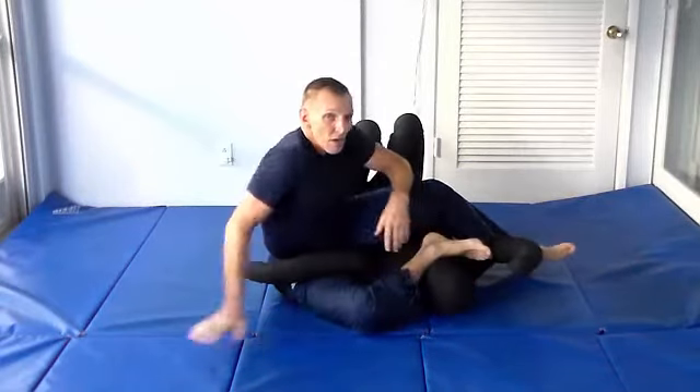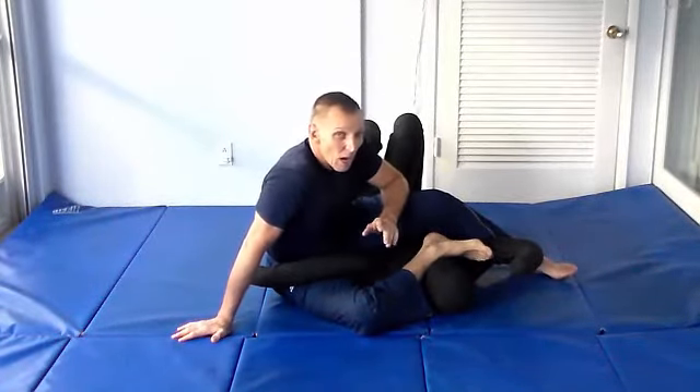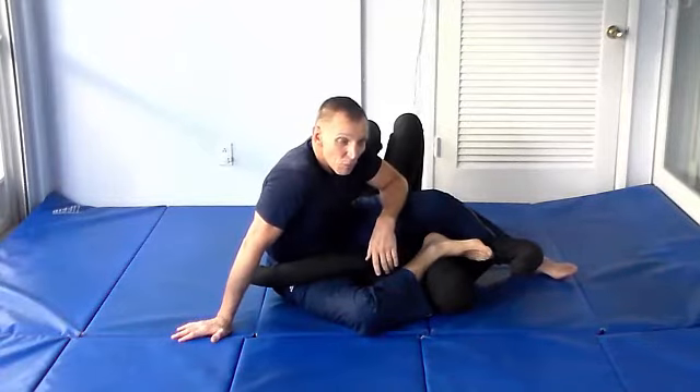All right, so there's four things you can do from side control when you're going for the Kimura arm trap.